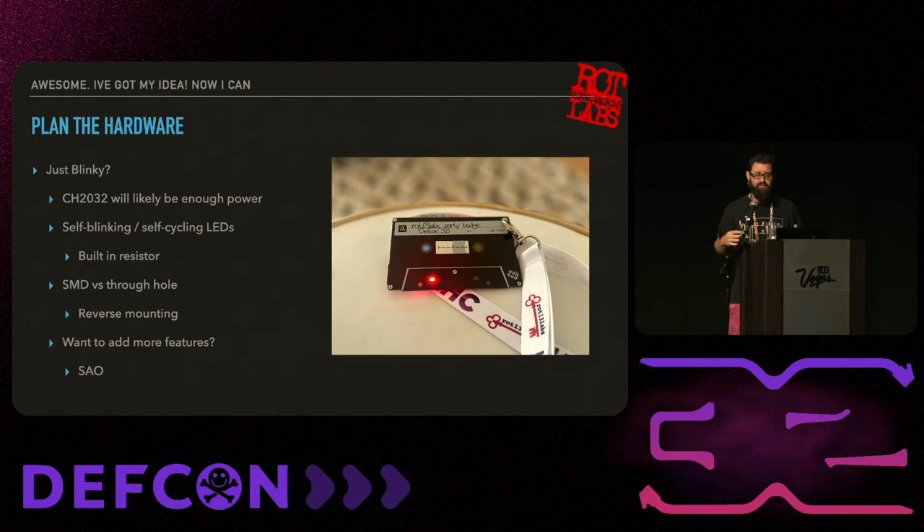SMD versus through-hole: SMD is surface mount devices that mount on the surface; through-hole components actually go through the board. These can change your design pretty wildly. For the little duck SAOs this year, we did through-hole because we thought it'd be easier for people to solder on their own. But when it came to soldering 1,000 of them ourselves, we kind of regretted that decision. You can also do reverse-mount LEDs on the back of the board so they shine through, giving a cool effect.